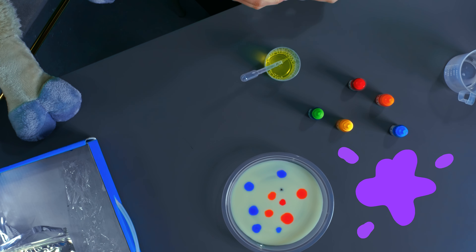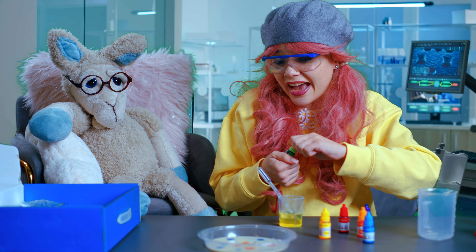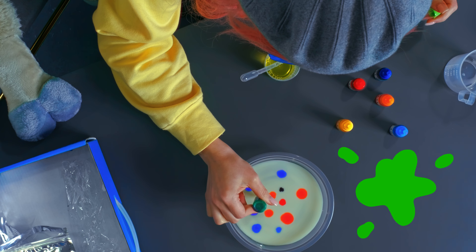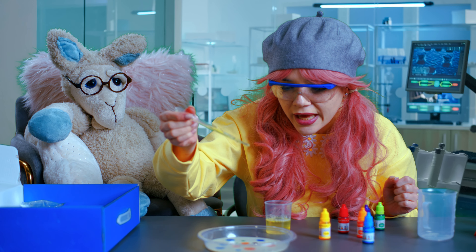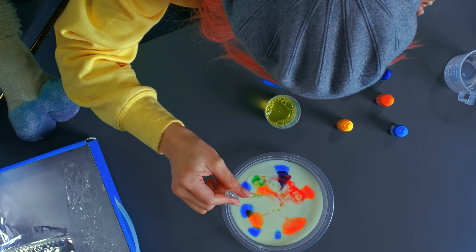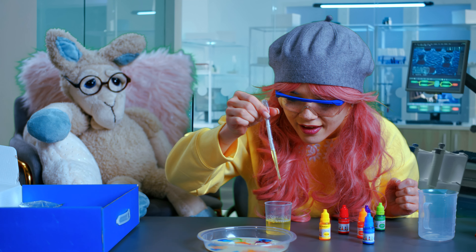And a bit of green. After that I will add detergent with water. I think we're ready — let's see what happens. Oh! Look at that. Wow!